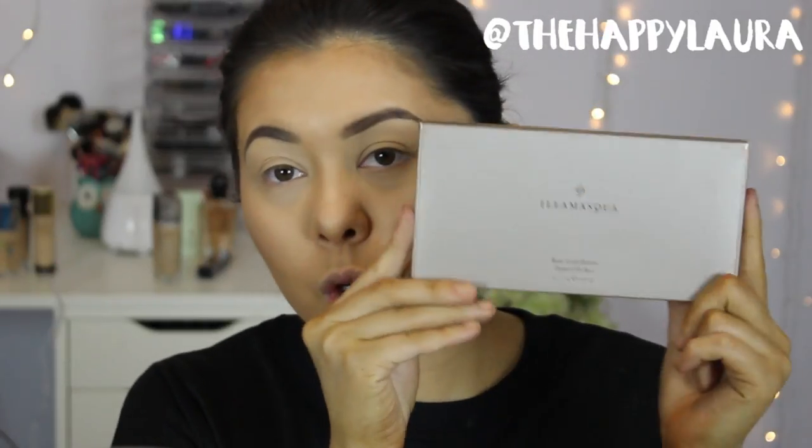I haven't done first impressions on an eyeshadow palette in a quick minute, but I recently got one in the mail. It's actually the Illamasqua Rose Gold Palette. This is what the box looks like. So I thought that I would try this out on camera for you guys. I do believe that this is a Christmas edition palette.